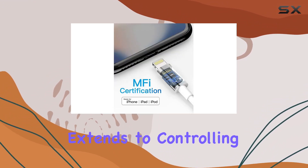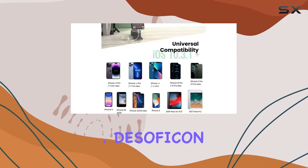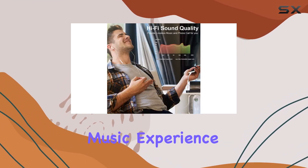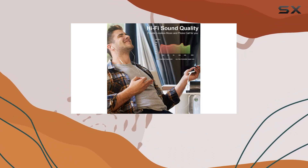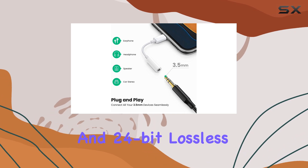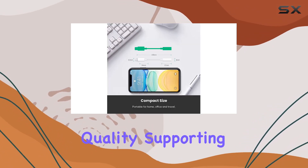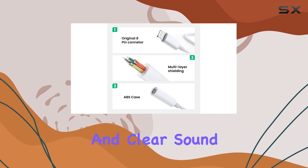The convenience extends to controlling music volume and using it in your car's AUX input. DeSophicon claims a hi-fi music experience, thanks to the 100% copper wire core supporting up to 48kHz and 24-bit lossless output. The built-in DAC chip adds to the audio quality, supporting high-res audio for a crisp and clear sound.